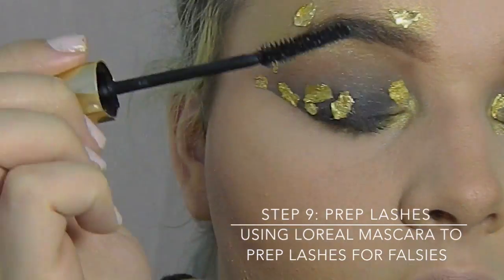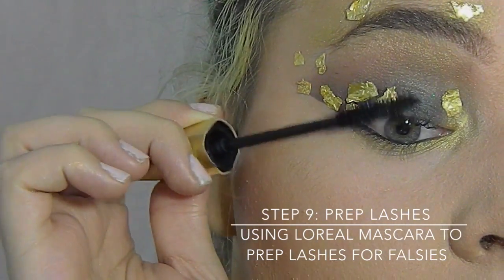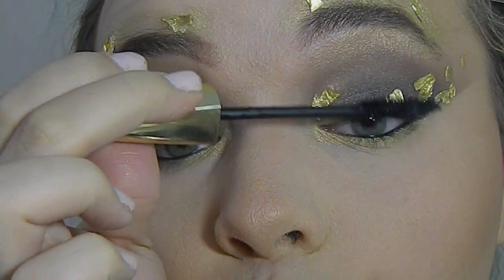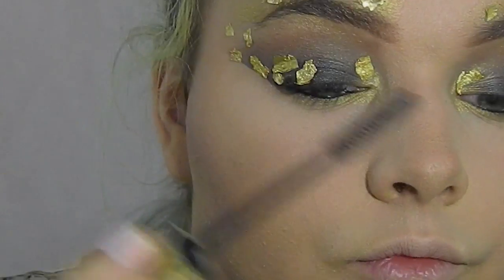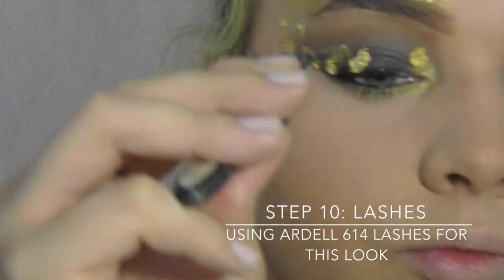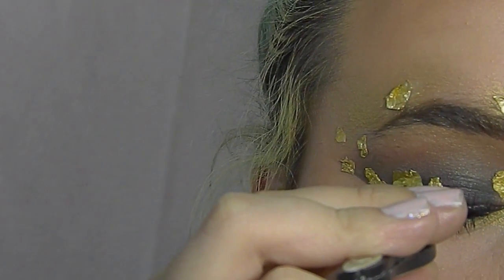Now we're going to prep lashes with black mascara. I typically always do mascara before lashes because I feel like it really helps blend everything together. Now I'm taking my lashes, which are these Ardell 614s, and I'm just going to put these on my eyes.